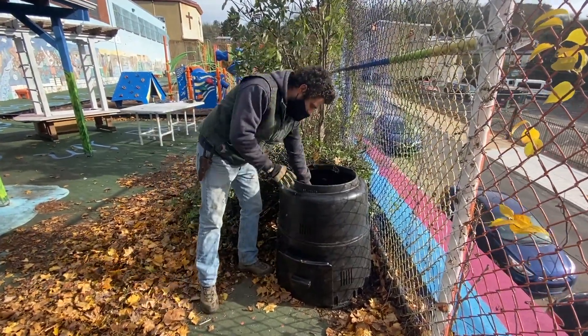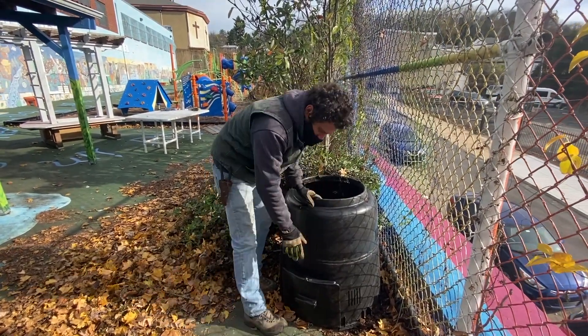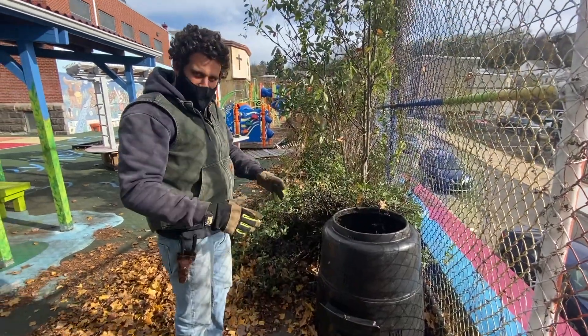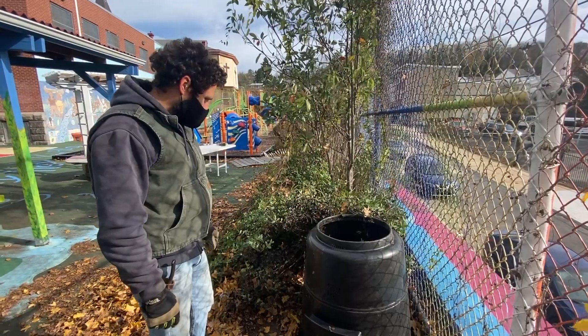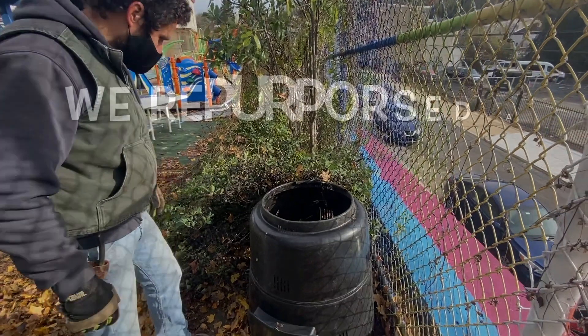So you want to have a lot of this dry, carbonous brown material to balance out the green. Some people say as much as an 80 to 1 ratio of carbon to nitrogen. There are different mixtures depending on what you're doing, but it gives you a sense of about eight parts carbon to one part nitrogen. So we're getting started with that right now.